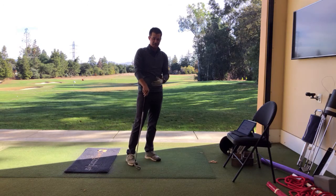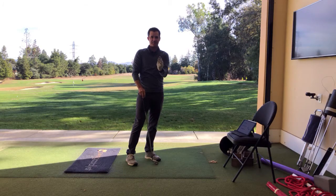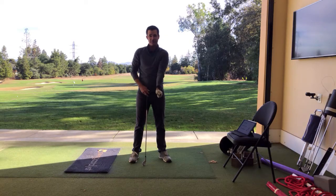The average is at impact. Tour pros are typically going to have somewhere around 25 degrees more flexion than they had at setup. So, if they have a really strong grip like this, they might only get back to not even close to neutral.